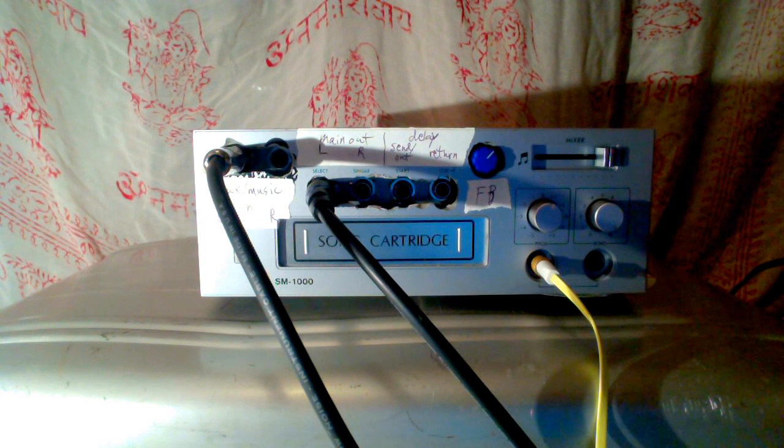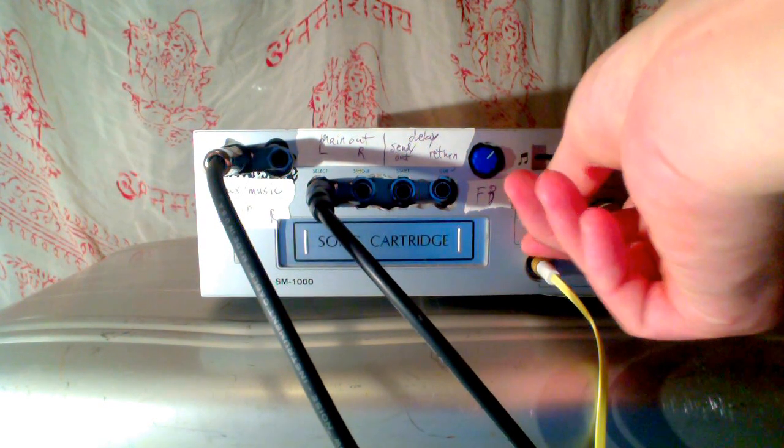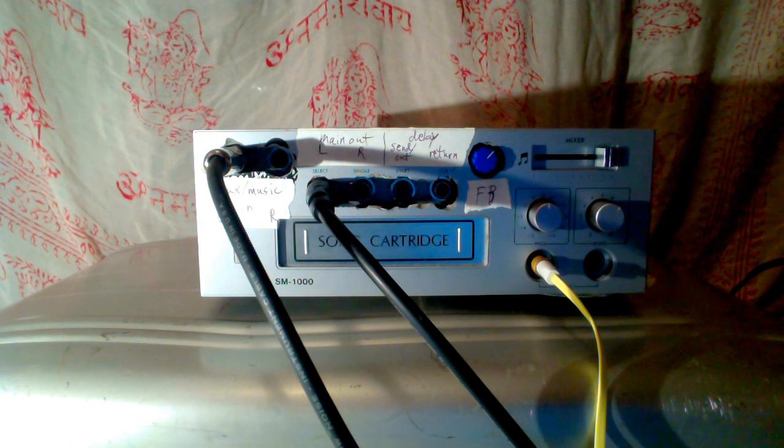Here's a drum machine through the delay coming out of the main outputs going into the mic. The wet signal is in the left channel, and the dry signal is in the right channel.